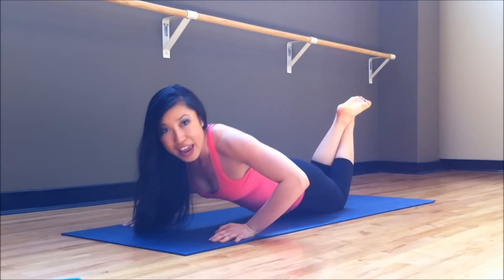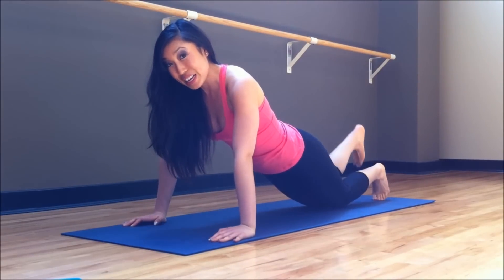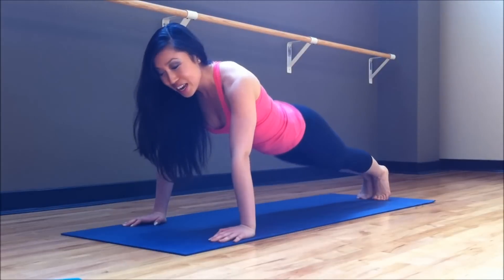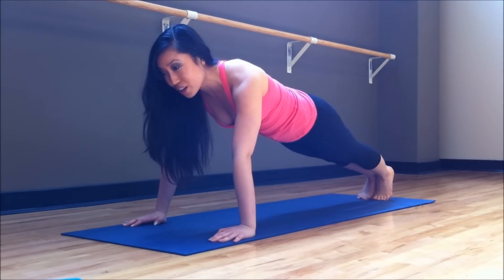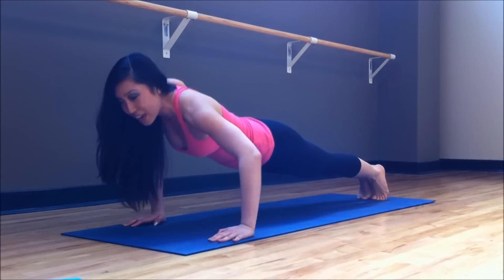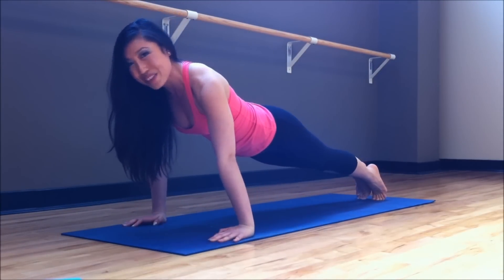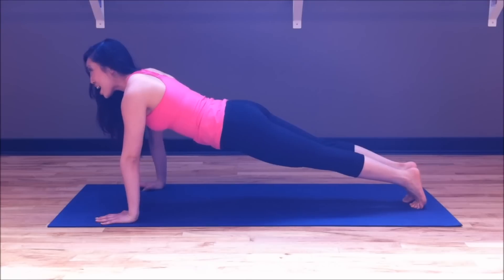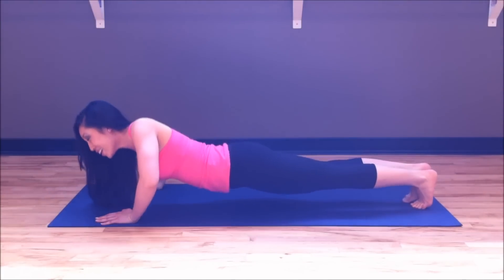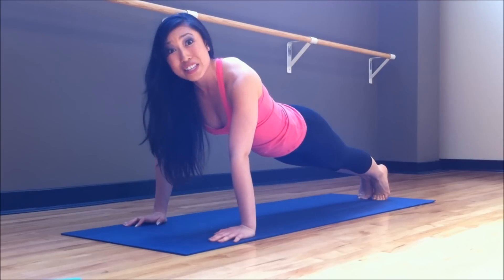Go ahead and switch sides, doing as many as you can. Bring it up a notch — tuck that tailbone in, you are on your toes. Circle push-up, let's go. Inhaling down, push, and exhaling right back up. Let's do one more to even it out. Bring it down and lift yourself all the way up. Those are challenging.